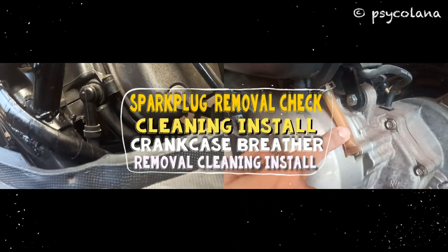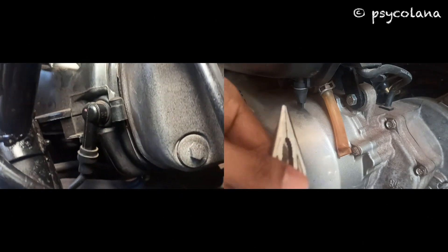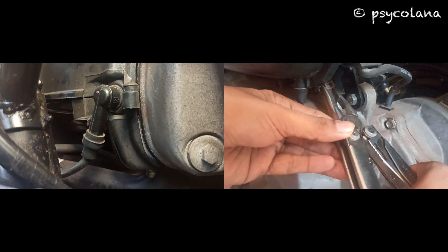Hi, today I will show you how to remove, clean, inspect and install the spark plug and the crankcase breather in your Honda scooter. The procedure is the same even for the new BS6 Honda scooters.